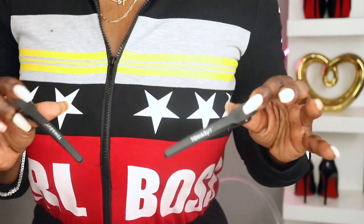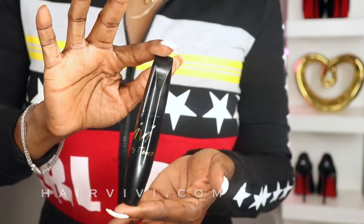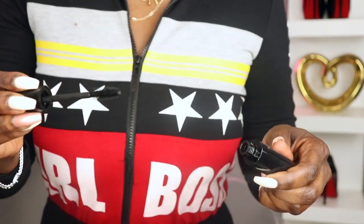What's up y'all, welcome back to my channel. Today I have another collaboration with one of my favorite wig vendors, Hairvivi.